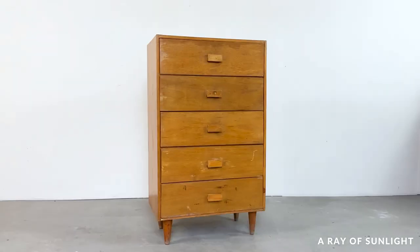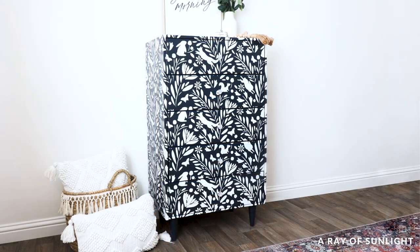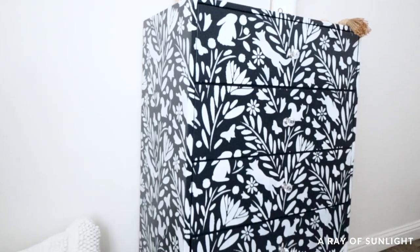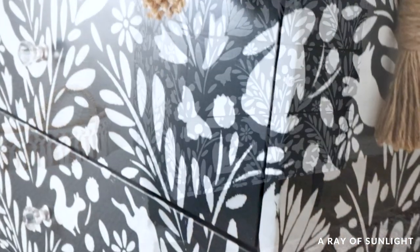Here's what it looked like before, and here's what it looks like now. I love it so much — I told my husband it's one of my all-time favorite makeovers. I can see this stencil in a little kid's room, but it also screams Anthropologie to me and I love the funkiness of it.